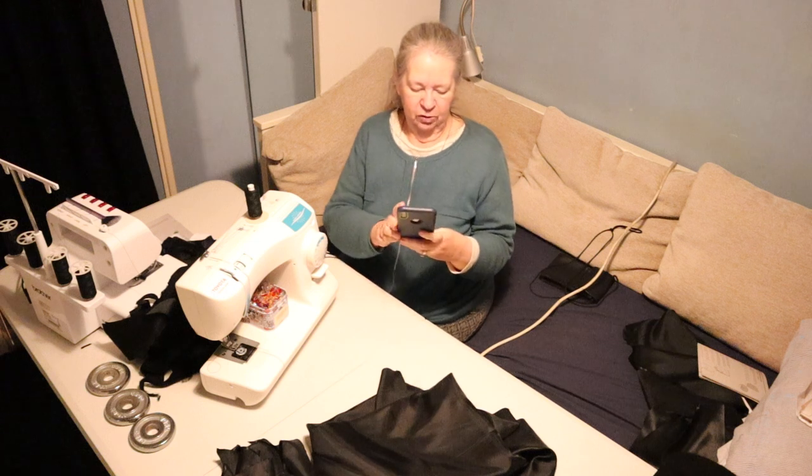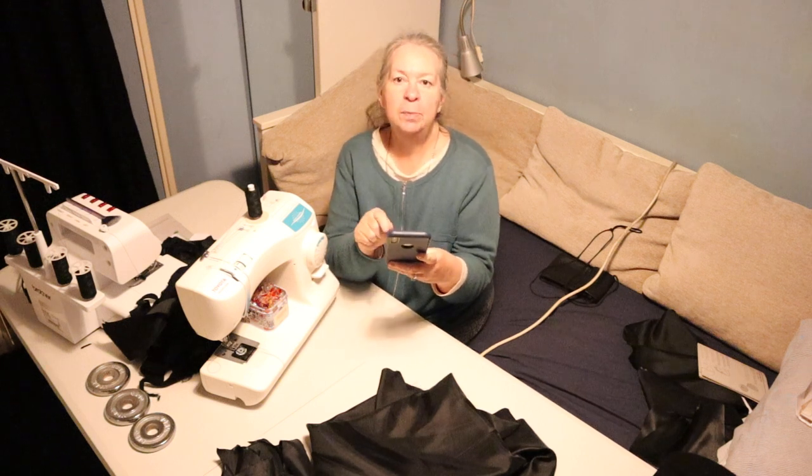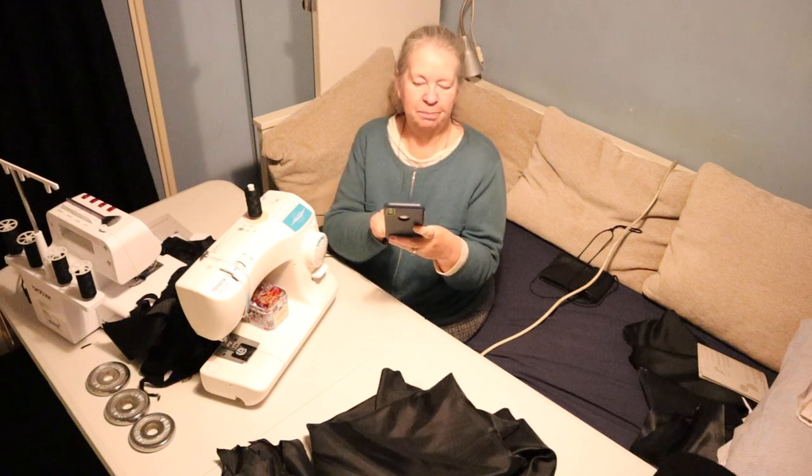My phone's lost contact, so that'll be it for now and I'll talk to you again tomorrow when I've done the next bit. Bye!